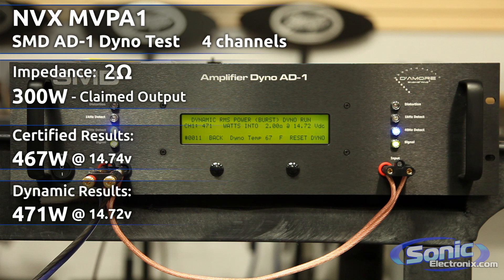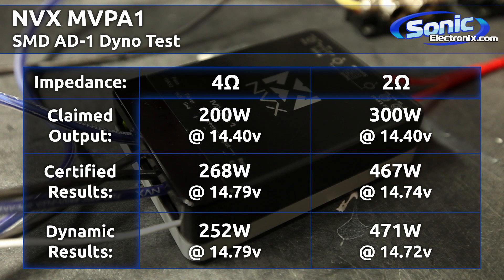We got the results back on the NVX MVPA1. On our certified amp dyno test at 4 ohms we got 268 watts at 14.79 volts. At 2 ohms we got 467 watts at 14.74 volts, which clearly exceeds what the manufacturer states on their box for RMS output power at 14.4 volts, which is great.